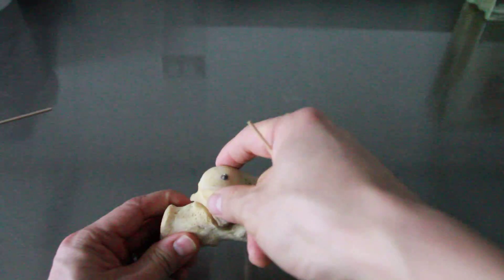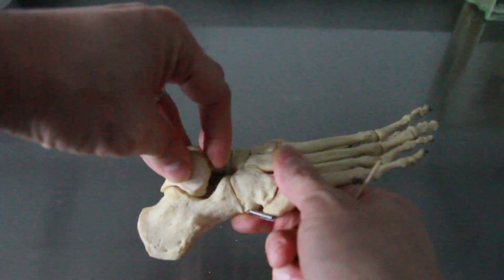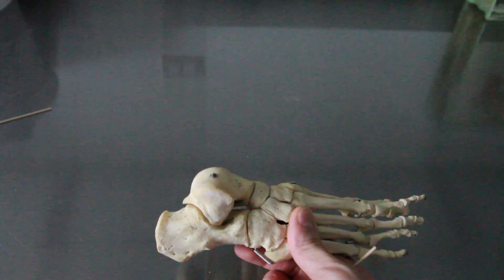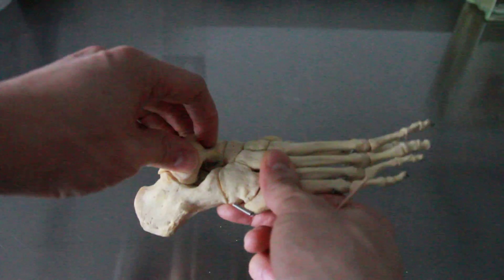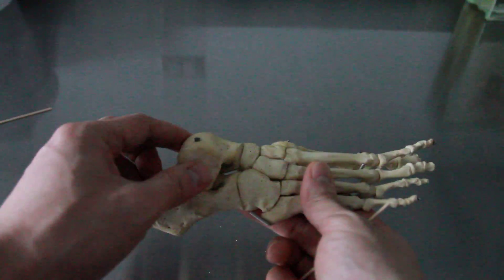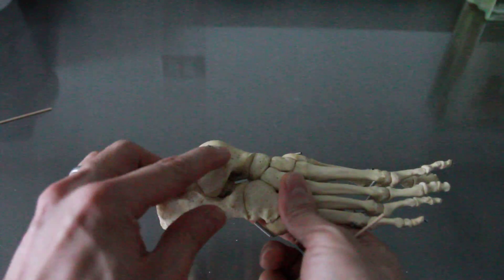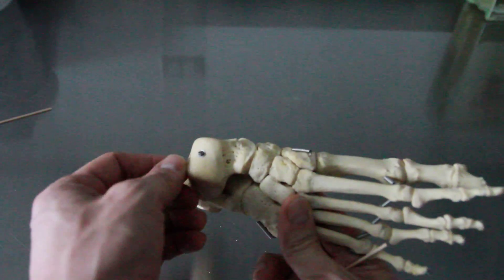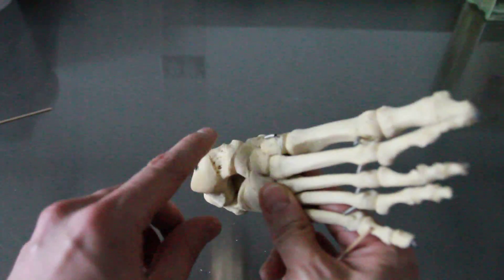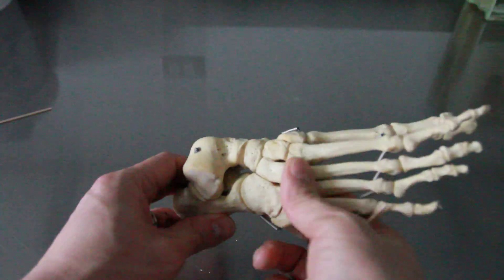The next bone is the talus — this is where it articulates with our ankle. To remember it, I think of a talon, like an eagle snatching something up. The talus has this nice knuckle-like condyle on top called the trochlea, very similar to the one in the ulna because it's a spool-like structure.